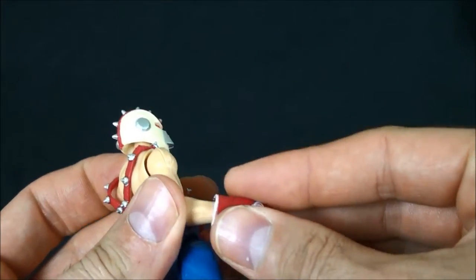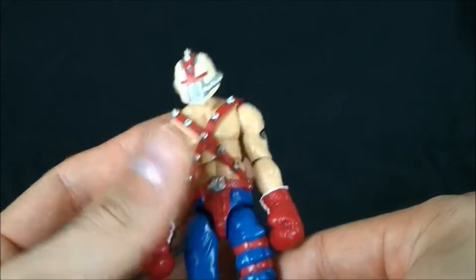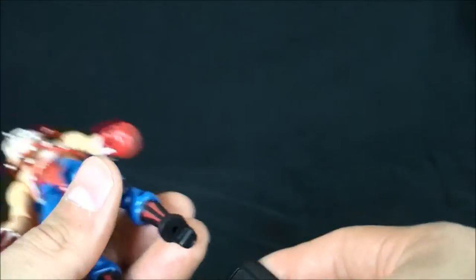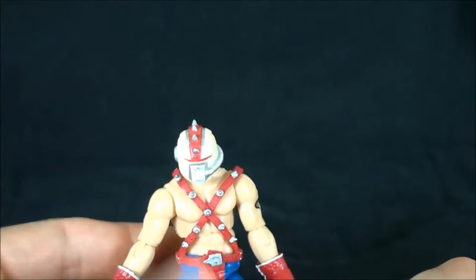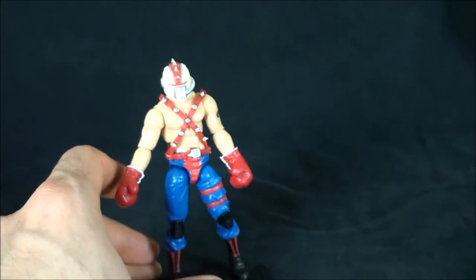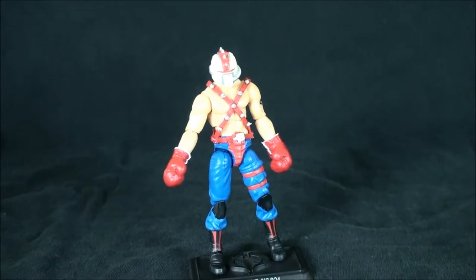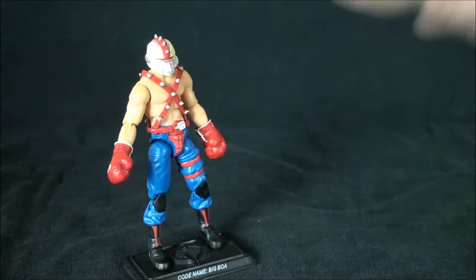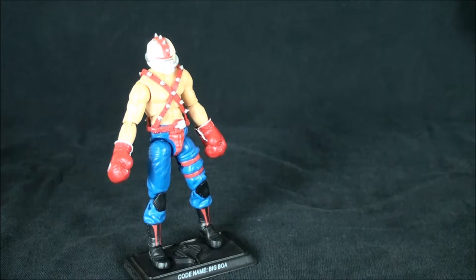I'm going to pop the gloves back on because this is one of my favorite figures in my whole collection. It's a straight-up update of his vintage counterpart except he has some heft to him this time around. With an O-ring figure, a bigger character was still the same size as everyone else — but here they took some liberties and made him look like he's been on a meal plan and not skipping out on the gym. I'm going to bring some figures in for a size comparison.